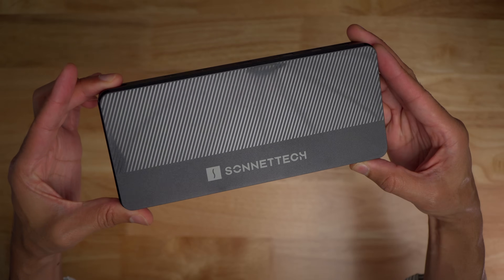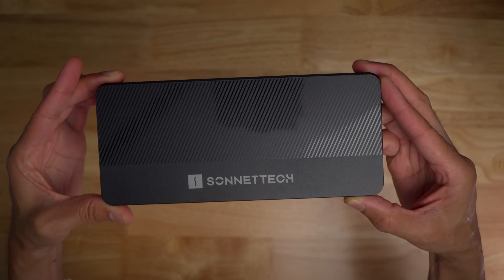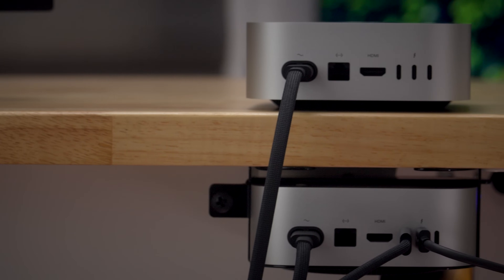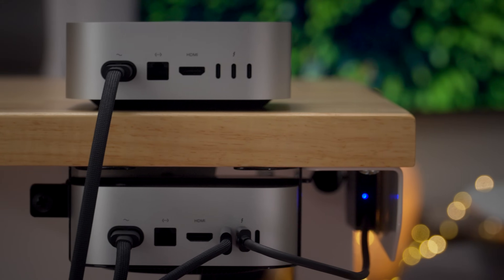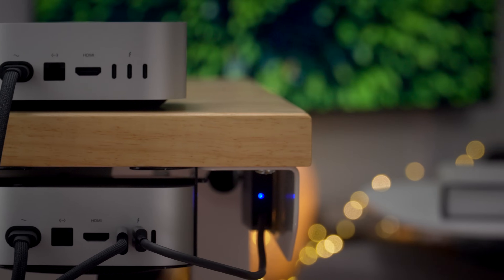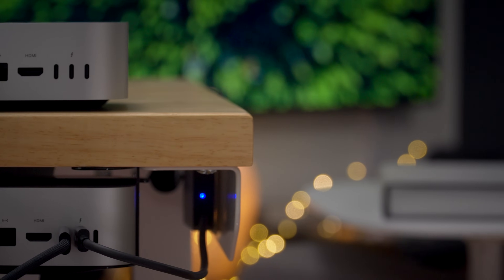What do you guys think? Let me know down below in the comments. This is Jeff with 9to5Mac. If you like this video, be sure to check out our review of the Sonnet Mac Cuff Mini for the new Mac Mini, which lets you easily mount your Mac Mini under a desk or behind a monitor.